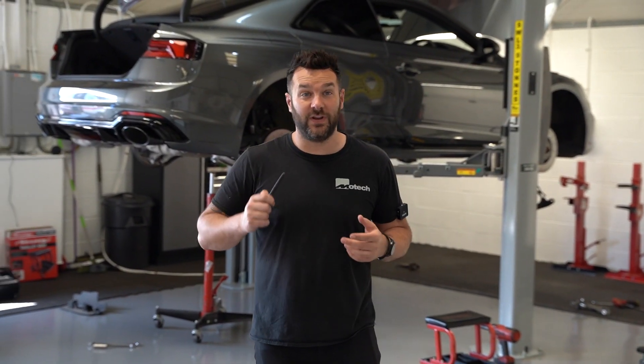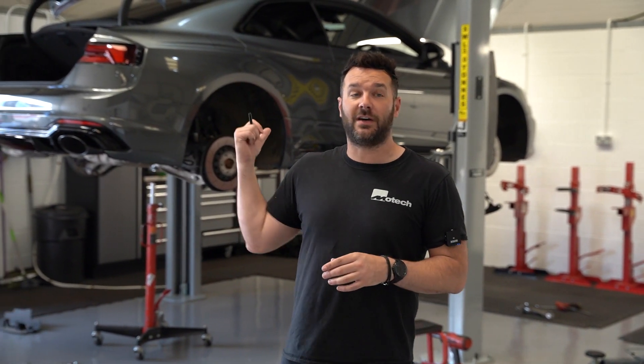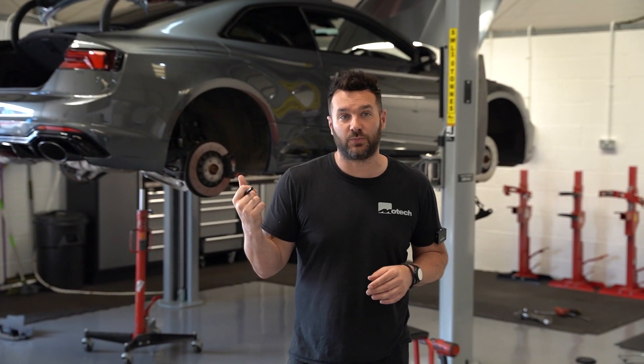Welcome back — really, really busy today. M2 in for spring spacers and Remus exhaust. Jag F-Type in for Maxdon front and side kit. More noise, busy workshop! We're having some tyres changed over on this RS5 — between 20-inch Judge wheels and H&R springs.